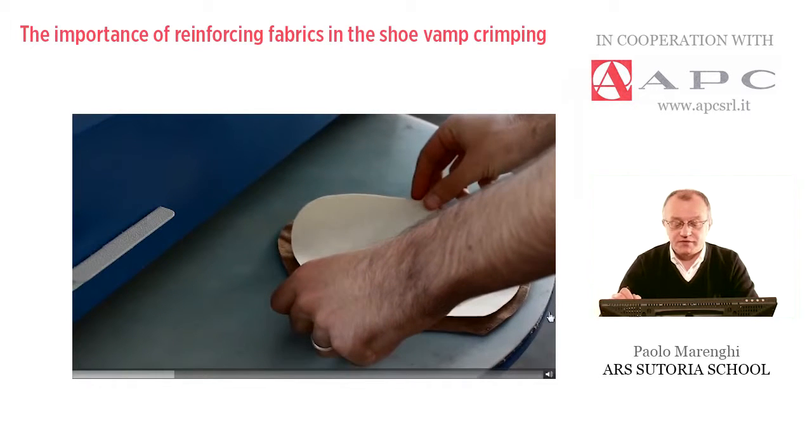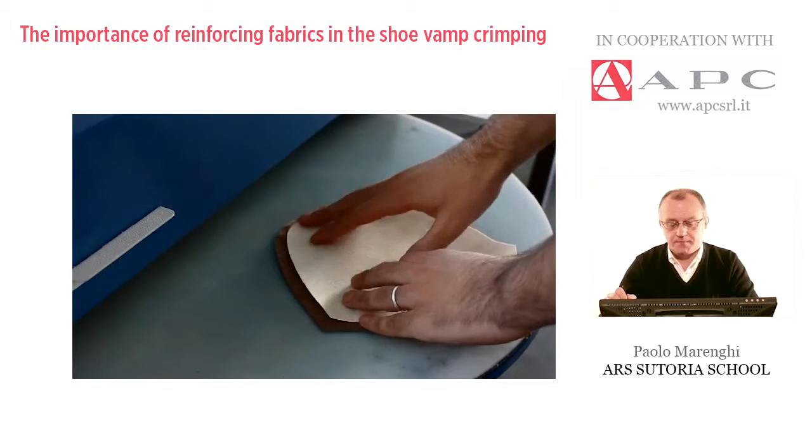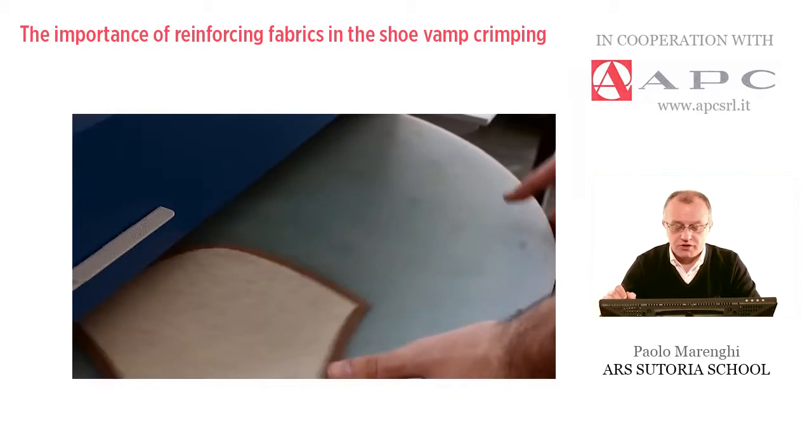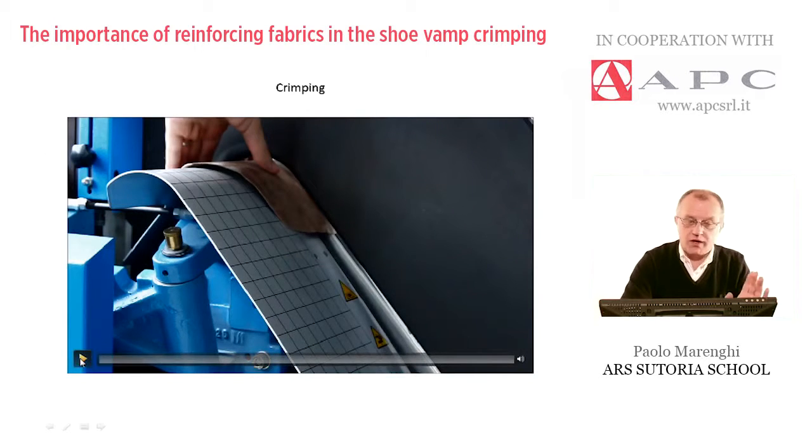Depending on the type of material, we have different degrees and different pressure to be applied. This is just a simple pressing machine.